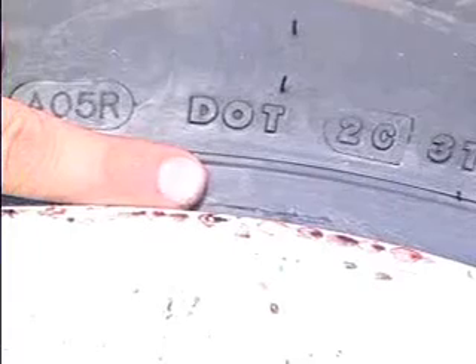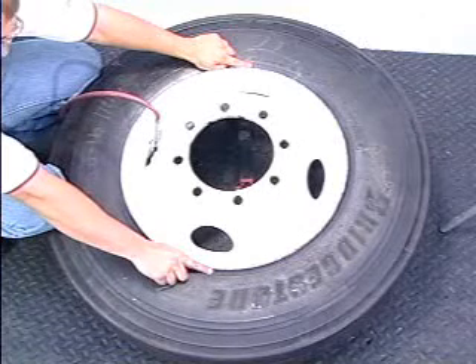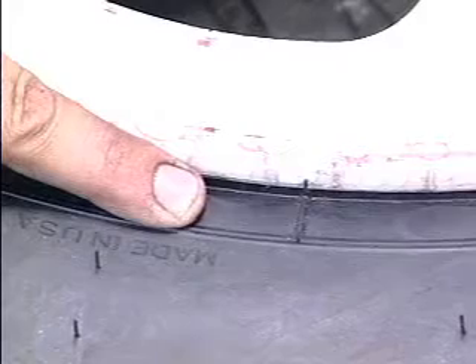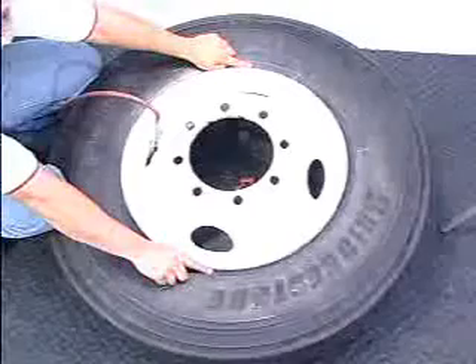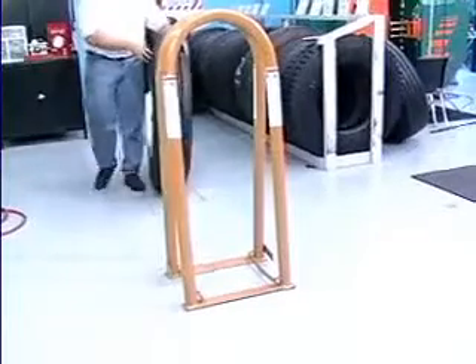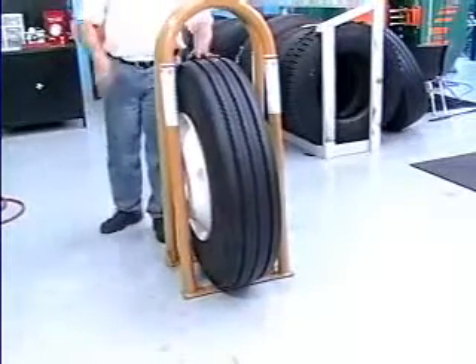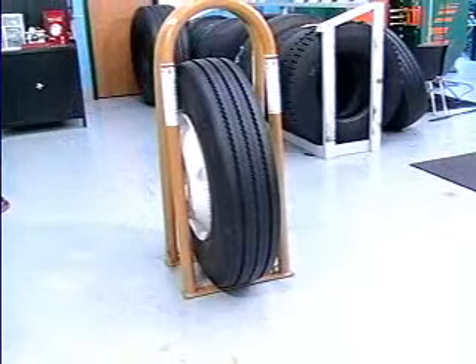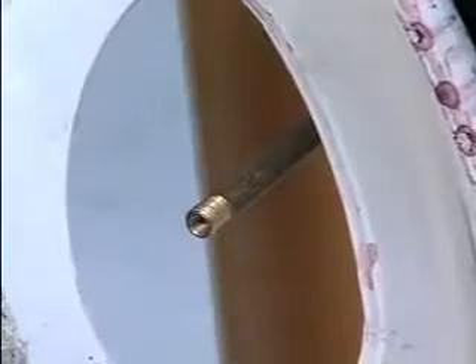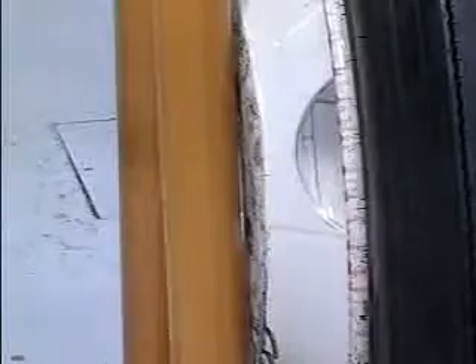Make sure the tire is concentrically seated on the rim by checking the distance between the rim flange edge and the molded ribs on the sidewall of the tire. Do not exceed 5 PSI inflation pressure outside the Kentool inflation cage to seat the beads. The maximum variation in the distance between the rim flange edge and the molded ribs on the sidewall is 2/32nds of an inch at any point on the tire. With the valve core still removed, place the tire and wheel assembly into a Kentool inflation cage. Making sure the valve stem is not positioned behind a bar and is easily accessible, install a clip-on air chuck.